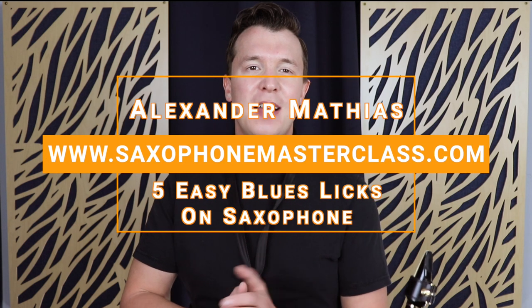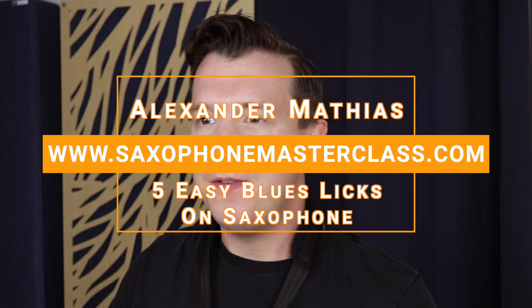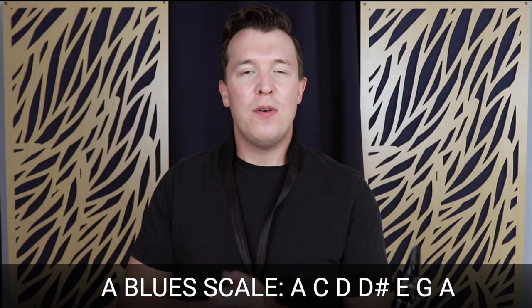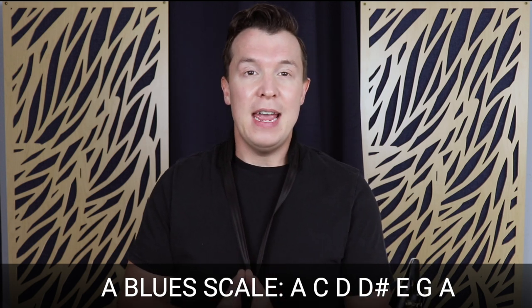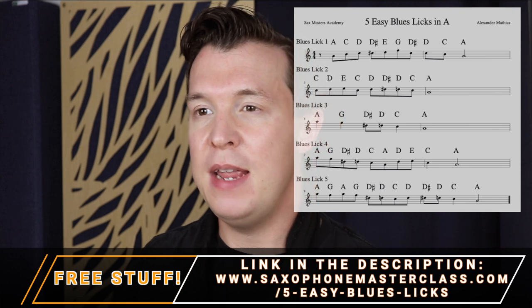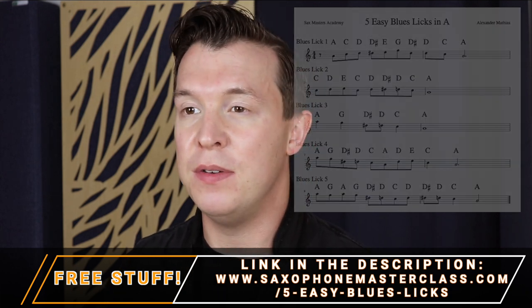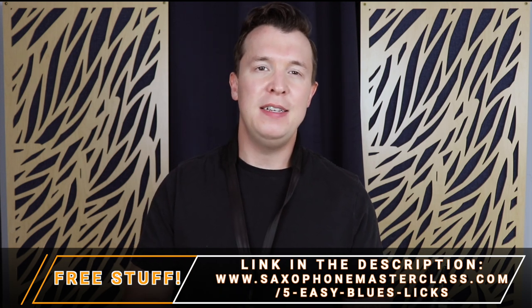Hey everyone, Alexander Matthias here from saxophonemasterclass.com. In today's lesson, I'm going to take you through five easy blues licks on the saxophone. I've already shown you how to play the blues scale in the key of A, and that's the key we're going to use. You can also get your own copy of the fingerings and the notes for the A blues scale along with the five easy blues licks at saxophonemasterclass.com/five-easy-blues-licks.